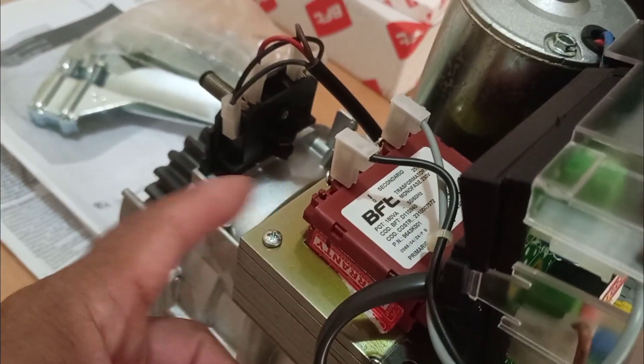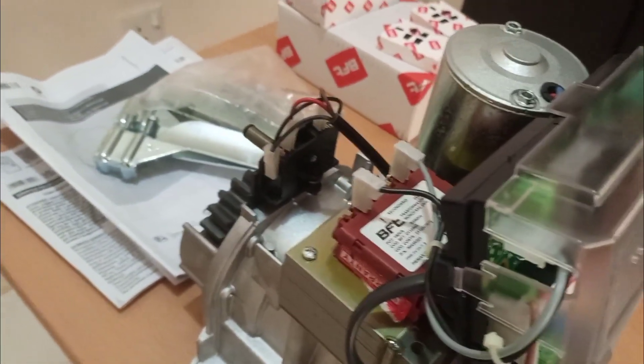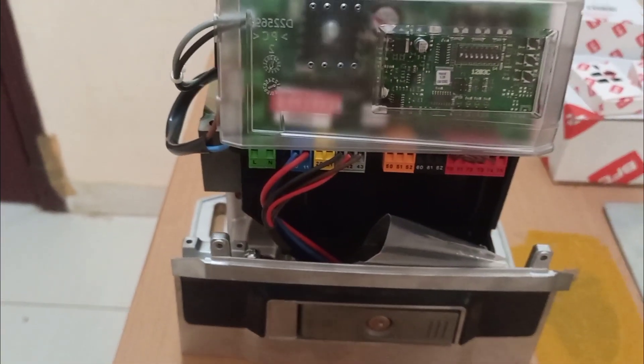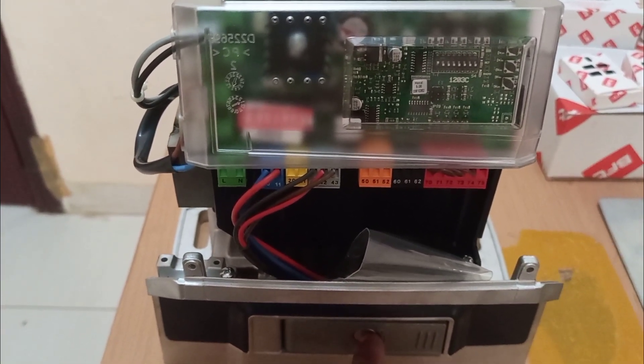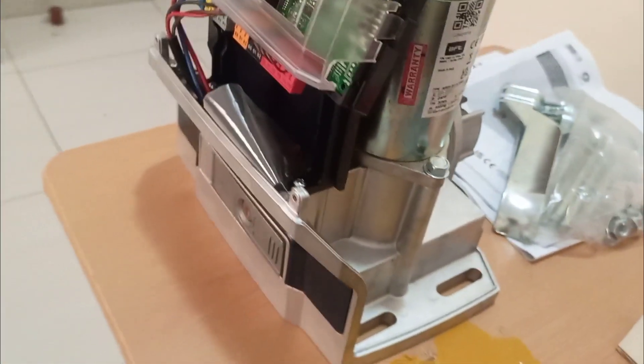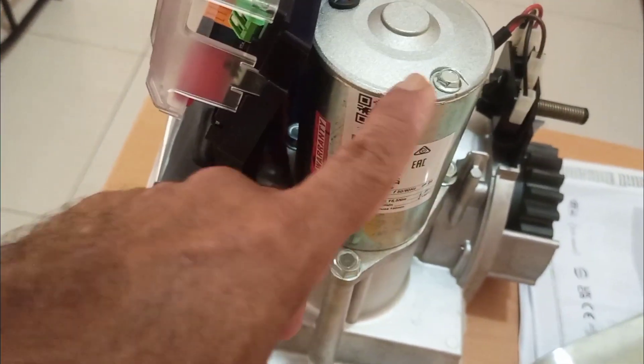This is the transformer which is giving power to the control board. And here is the rest of the motor — this is the log key, this lever. When you open this it will go into manual mode. And this is the motor.